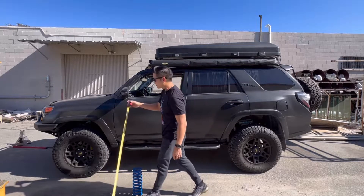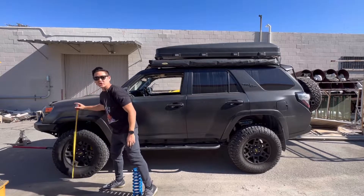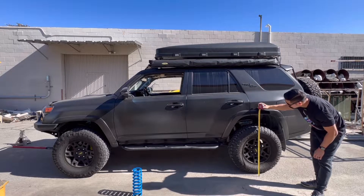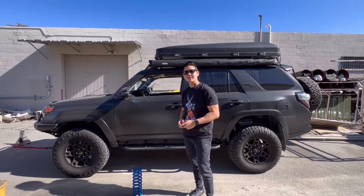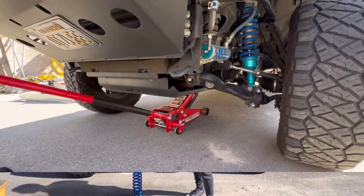So let's go ahead and measure up the front to see if there's going to be a big difference. It's currently sitting at 37 inches and the rears are about 39 and a half. We'll go ahead and get this installed and measure it afterwards. Make sure you guys subscribe and hit like. Let's go ahead and dive into the install.